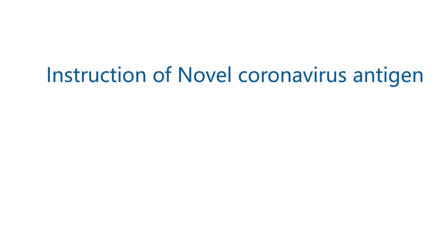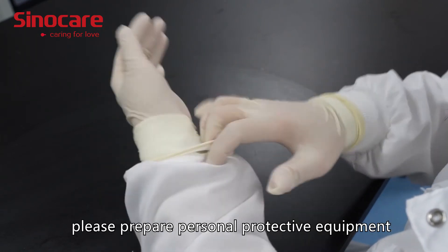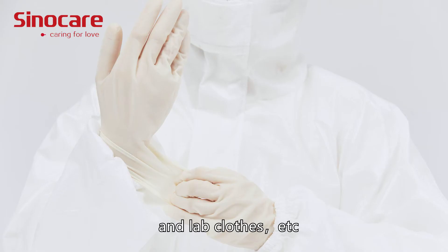Instruction of Novel Coronavirus Antigen Detection Kit. Before performing the operations, please prepare personal protective equipment such as goggles, masks, gloves, and lab clothes, etc.